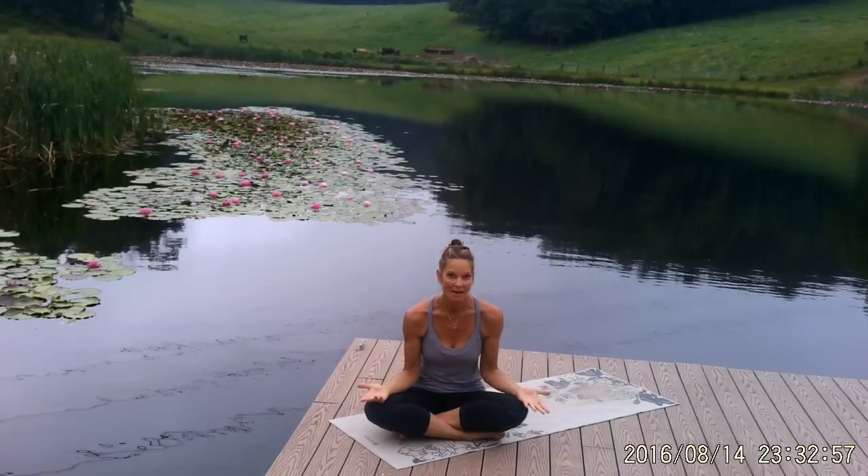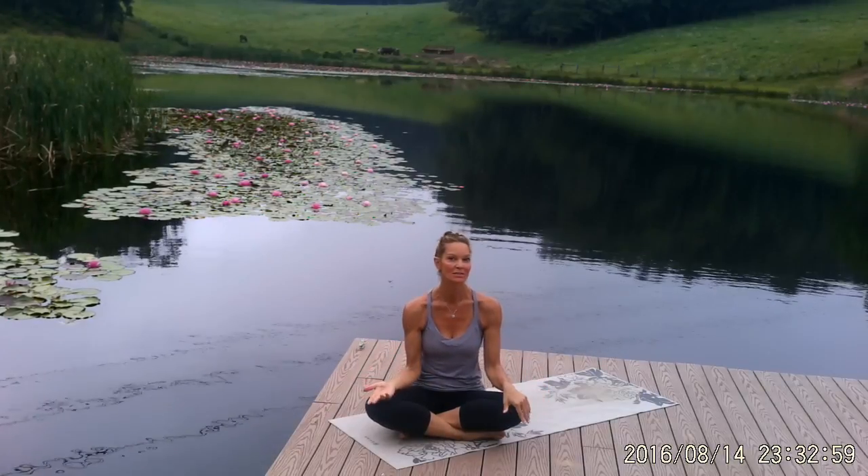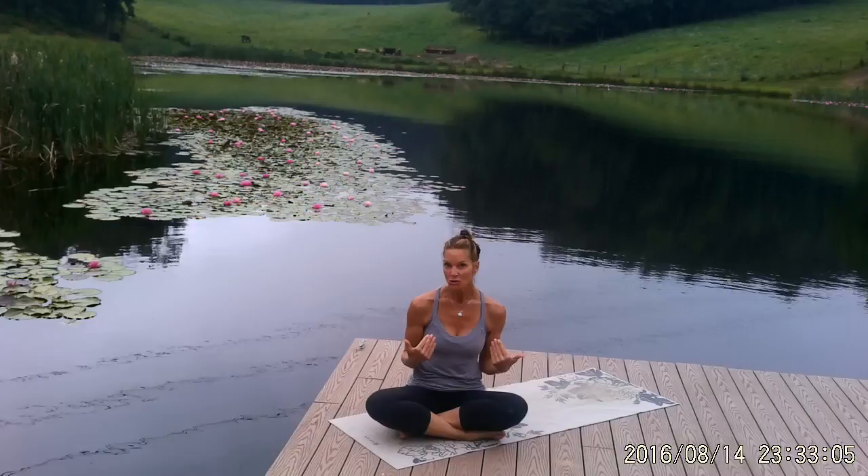Hi, I'm Karen Dubs with Flexible Warrior Yoga Health and Wellness. Today's segment is intended for when you have a little bit more time to commit to your yoga practice — maybe on a day off when you're not training. We're going to do a series of warrior poses, stretches, and breathing so you can get a more complete practice in.